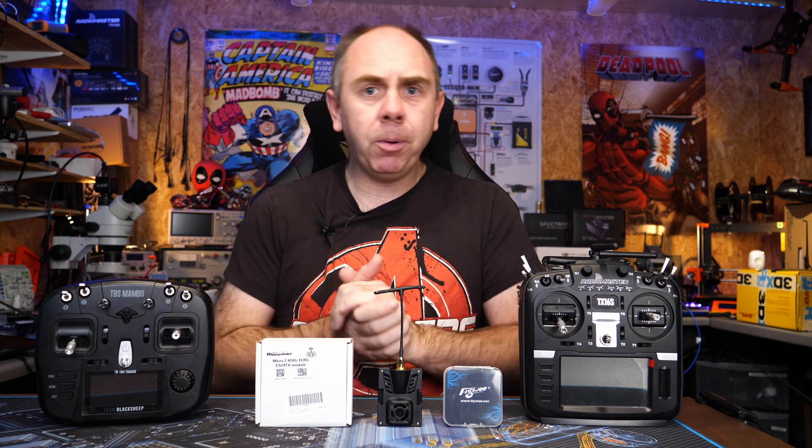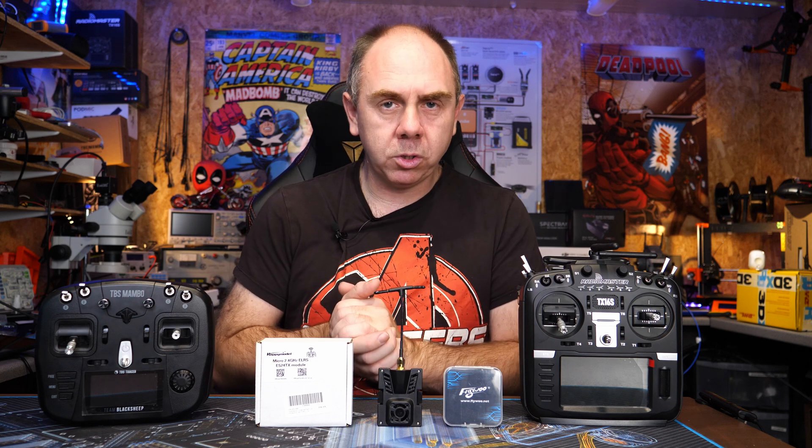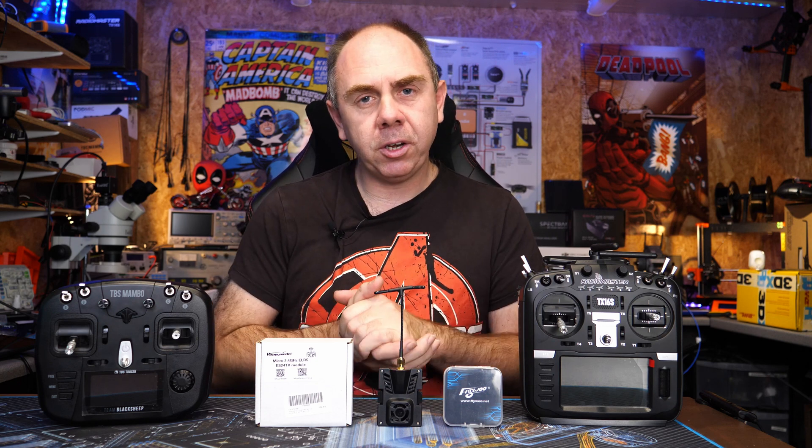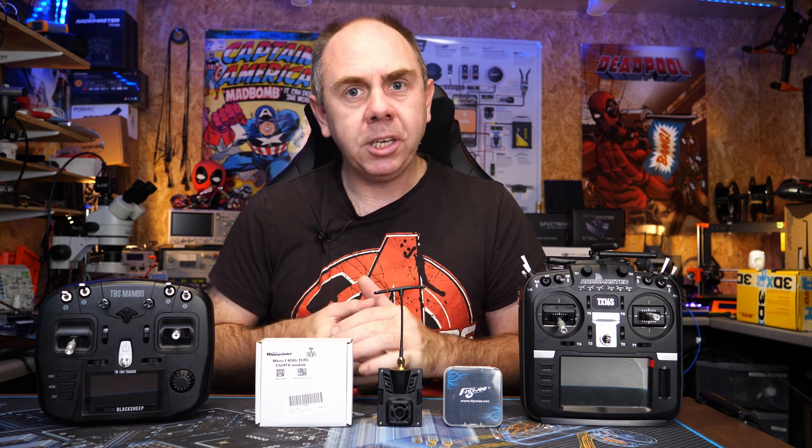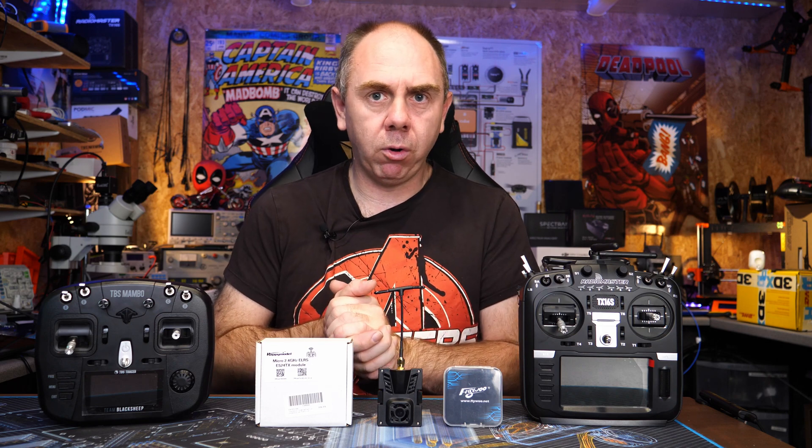From a radio point of view, it is compatible with pretty much most of the standard ones on the market, including anything that is running OpenTX, EdgeTX or even FreedomTX, as long as it's running the latest builds and it uses the Crossfire protocol for communication.